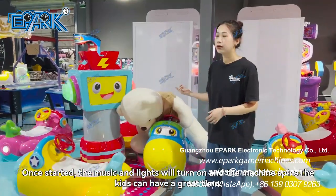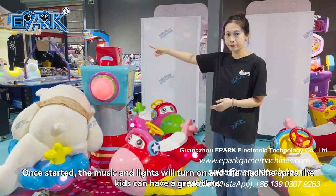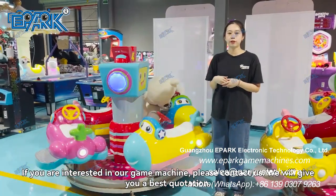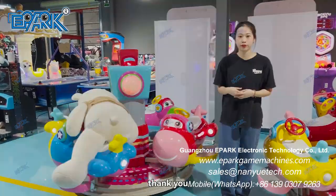Once started, the music and the lights will come on and the machine will spin. The kids can have a great time. If you are interested in our game machine, please contact us and we will give you the best quotation. Thank you.